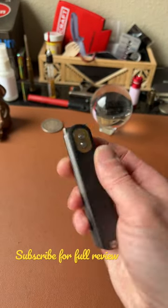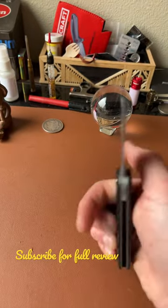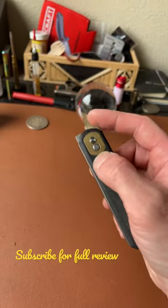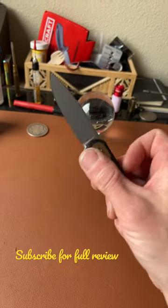Two means of deployment: you have two right angle flipper tabs — a regular flipper and a front flipper — and both work really well. Overall, I like the knife. I just wish it made a more satisfying noise when opening.